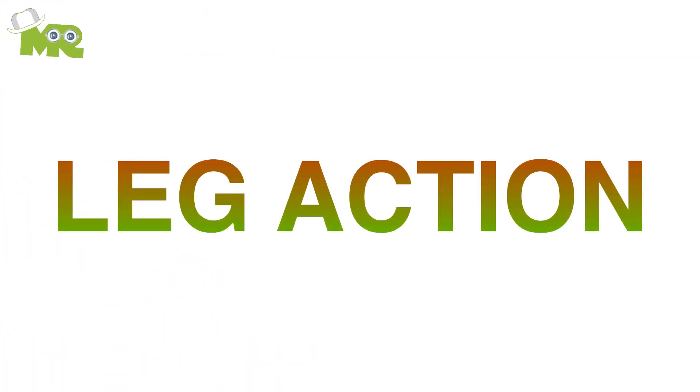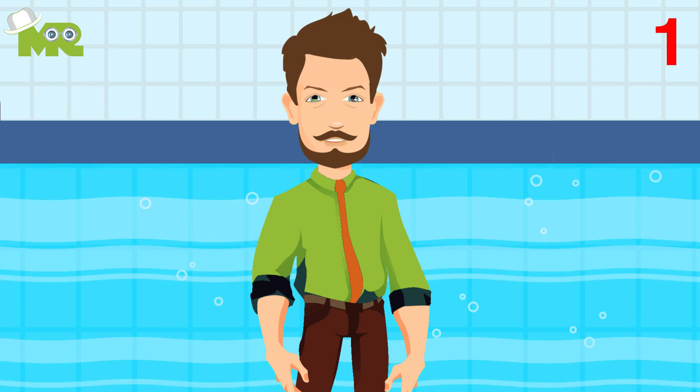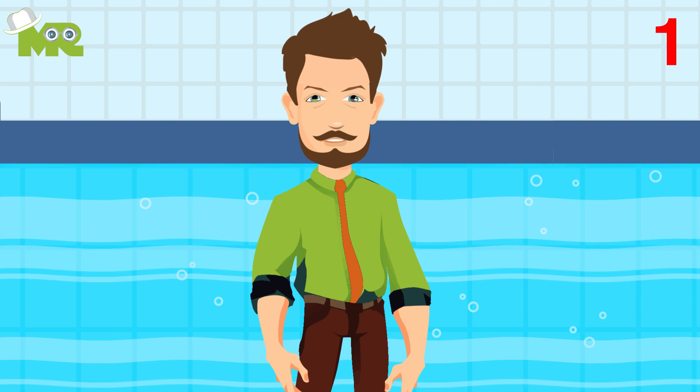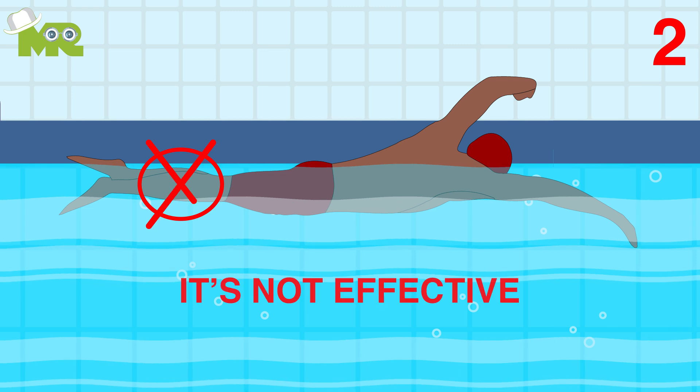Step four: leg action. First, make sure that your ankles are relaxed and flexible. Point your toes behind you and kick up and down in a continuous motion from your thighs. Second, do not kick from the calves because it's not effective.